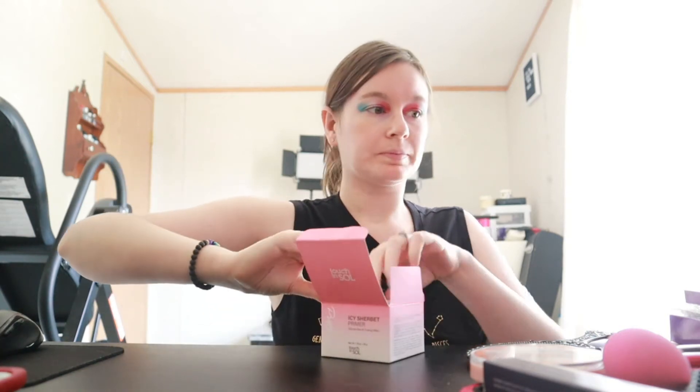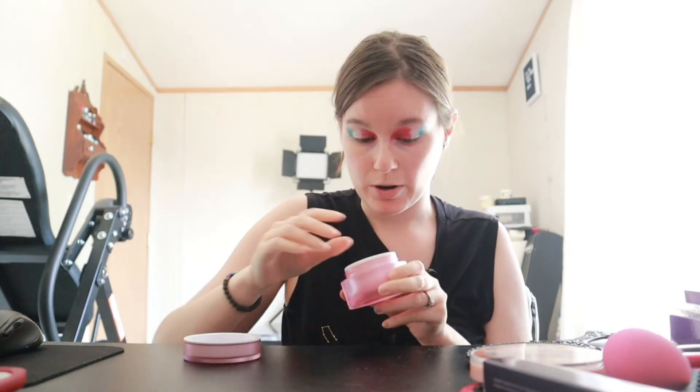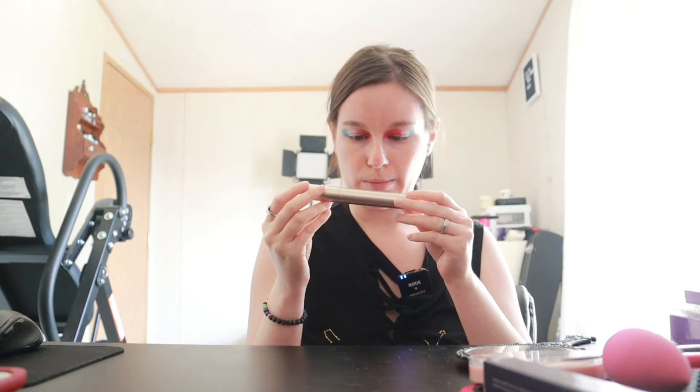I'll clean off my eyes just a little bit around them off camera real quick. All right guys, this is how we're looking now. We are going to go in with some primer. For primer today we are using the Pretty Filter Icy Sherpa Primer by Touch in Seoul. For mascara today we are using the Bare Minerals Topia Mega Volume Mineral Base Mascara.